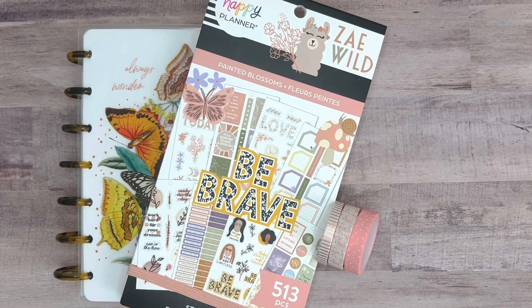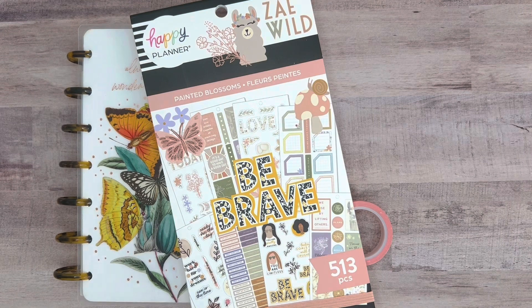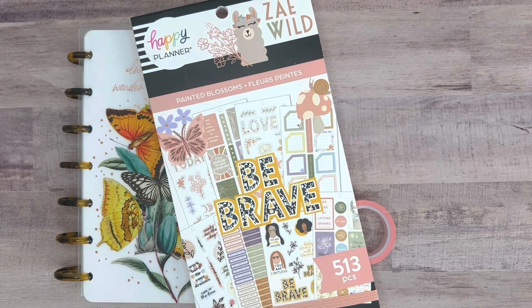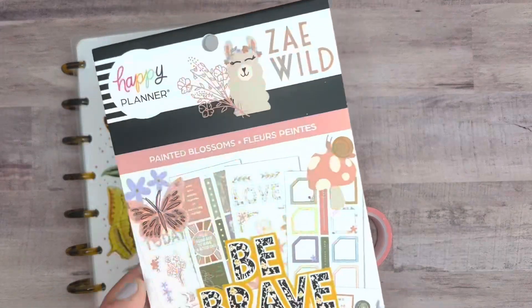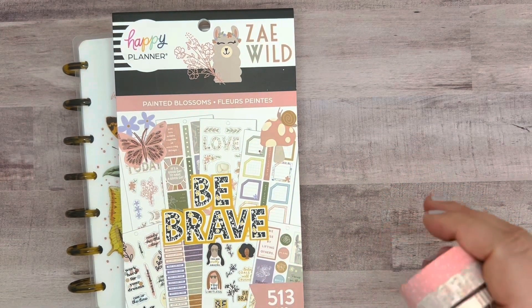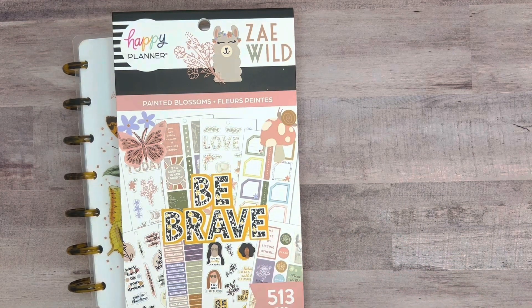For this week's spread, I am going to be using the Happy Planner Zewild Painted Blossom sticker book. I got this sticker book a while ago and actually have never used it before, so I thought this would make a great spread. I did a flip through of it and it has pretty much everything in the one sticker book. I've really been enjoying trying to use just one sticker book in my spreads recently. It's got functional stickers and decorative stickers, and some pretty florals that are perfect for spring. I grabbed this sticker book and went through my washi stash — these are all Happy Planner washis — and I'll just decide on which one I want to go with as we get going. We'll start by pulling the pages off the disc and get going with planning.